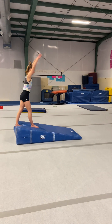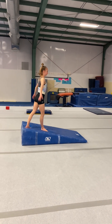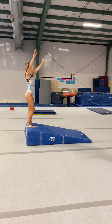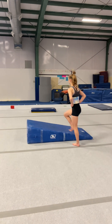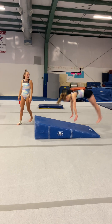So try not to kick too hard. Fall over. So then you'll round off, and then you'll back handspring. And then just come to the panel mat.